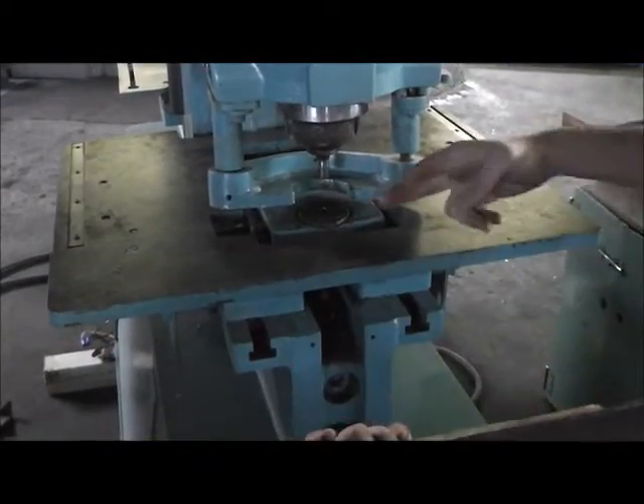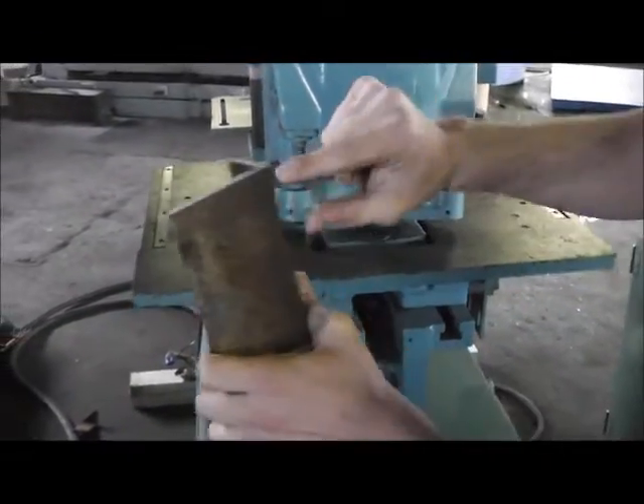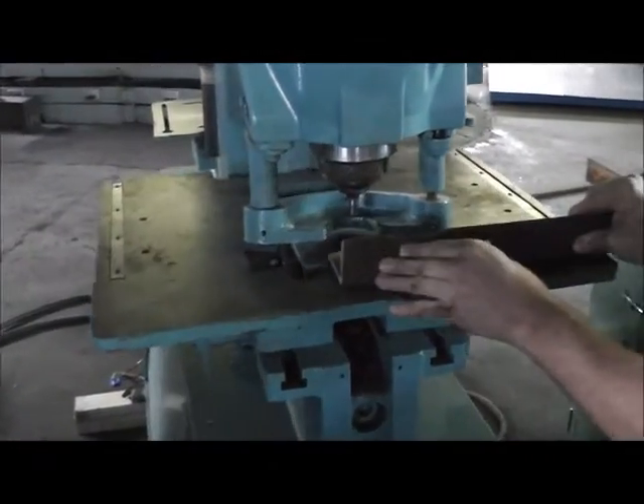If you needed to get even closer, you could use an offset die to get the hole really close to the web. I'll just punch a couple holes in here.